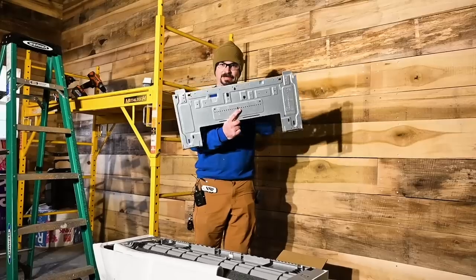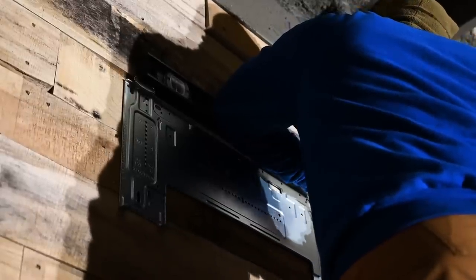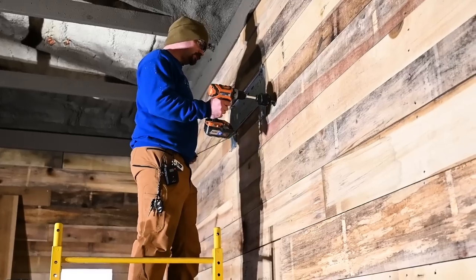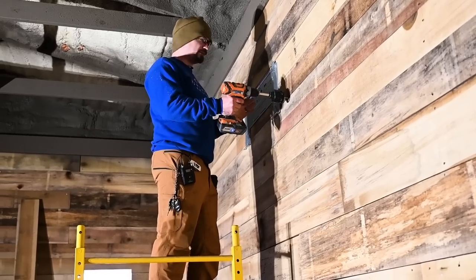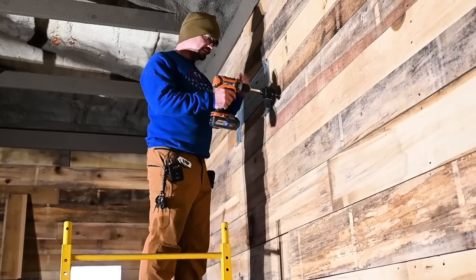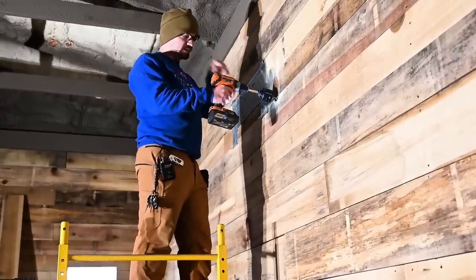One thing I found handy was to screw in the center first, get it level, then put in the other screws. One of the reasons I did three-quarter-inch rough-sawn everywhere was for stuff like this — I can screw things anywhere without worrying about hitting the stud and it'll be perfectly secure. Next I'm going to drill a hole for the line sets going outside. You want these at a slight downward angle so any condensation or moisture drains outside.